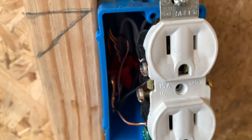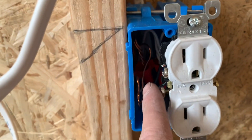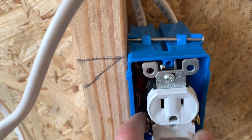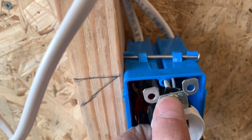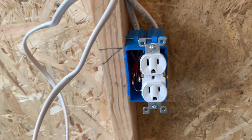So you kind of just push that out of the way and bend it down so it's not touching any of your screws on the side. Then of course you would just screw the device into the box with these screw holes right here. I'm not going to show you that right now, but that's what you would do next — and that's pretty much it.